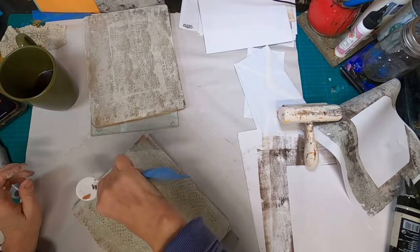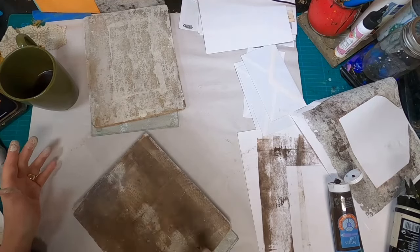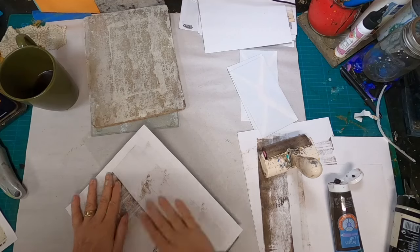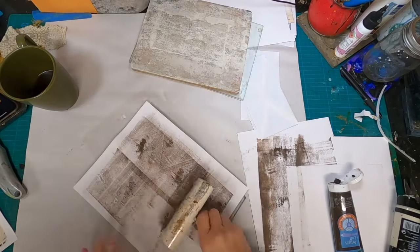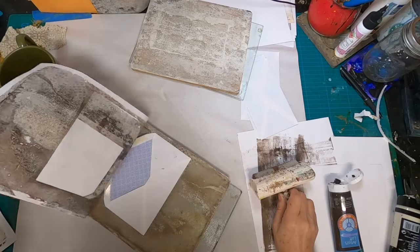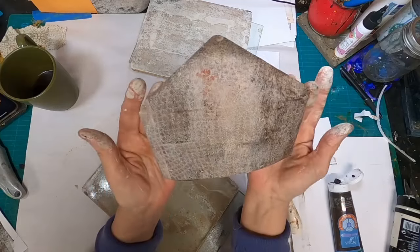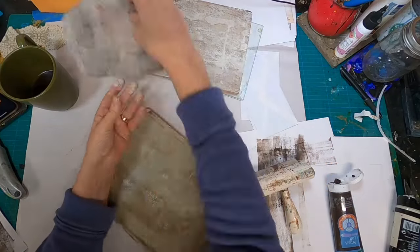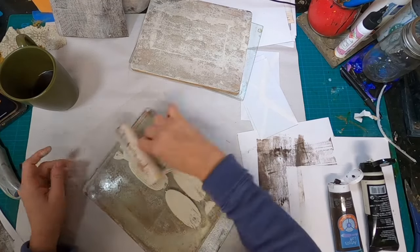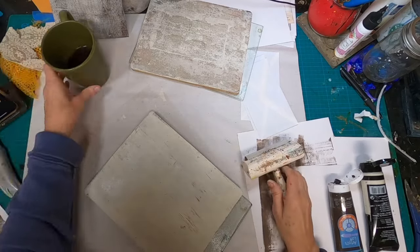Now let's take this onion bag and pull that raw umber over the top of that print. Lay the envelope down and make sure it is connected to the press with either your hands or by running the brayer over the top of it. I'm liking that. There's also a little bit of orange that is being pulled from when I very first began, so I have a little bit of orange in both. Now I'm just prepping the plate to do the back of the envelopes and we'll go through that same process once again.